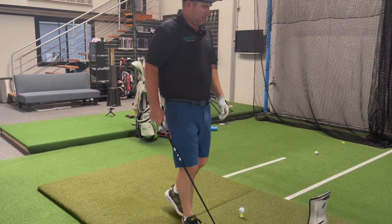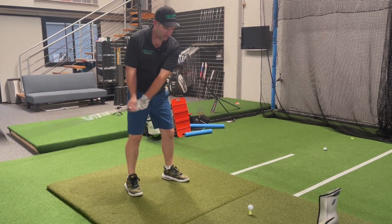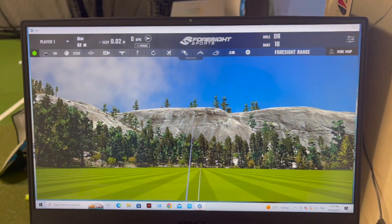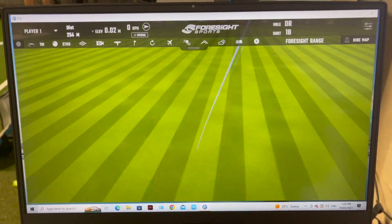So maybe this is good carries there. That was hit really nicely. I really enjoyed that. Now, am I just warming into these driver shafts?